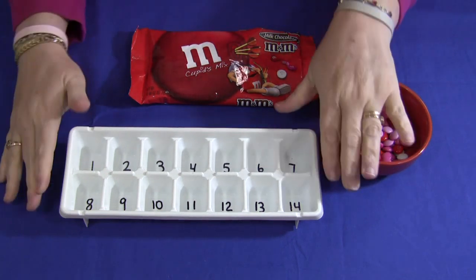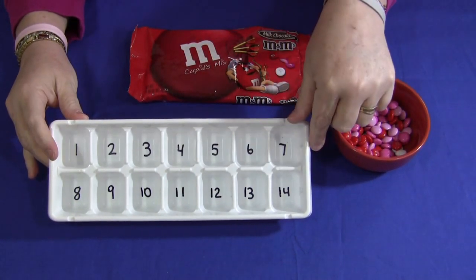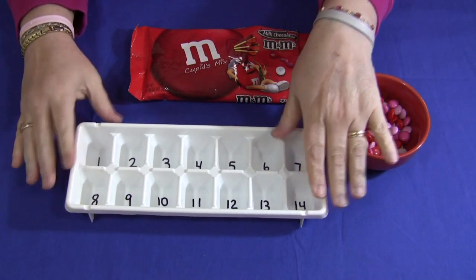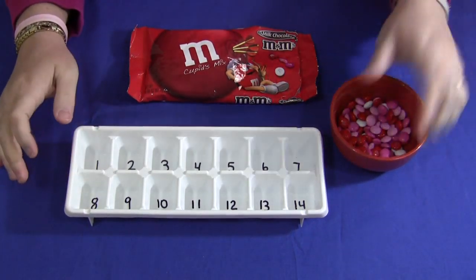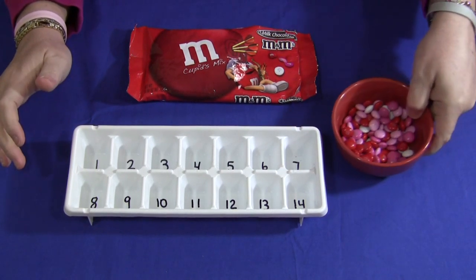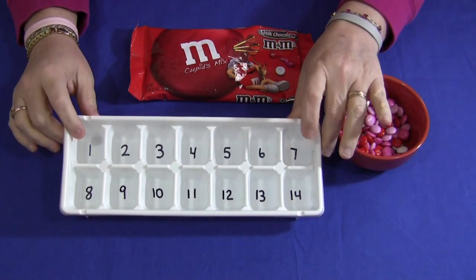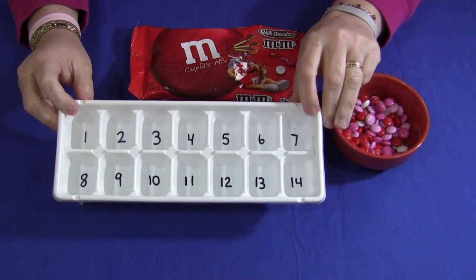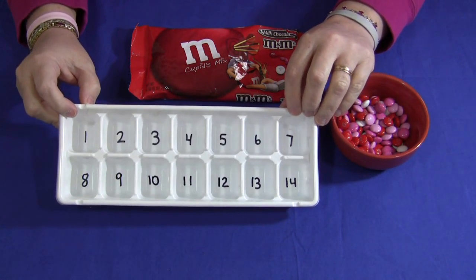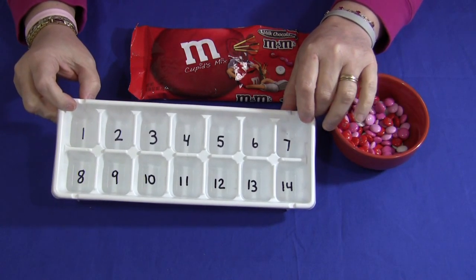All you need is an ice cube tray — for this one I've numbered each section 1 through 14 — and you need something for the children to sort into the ice cube tray. Because we're so close to Valentine's Day, we are using Valentine's M&Ms. You can use anything that would fit into the individual sections, like Cheerios or small beads.